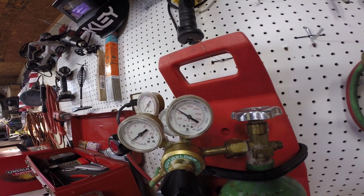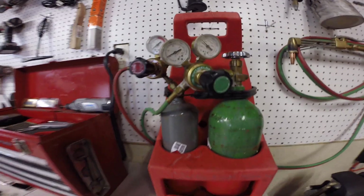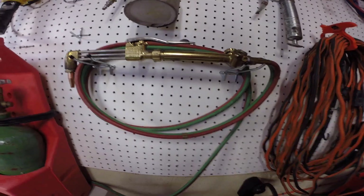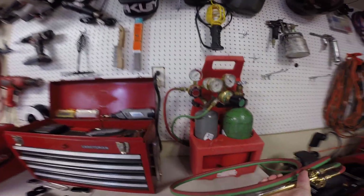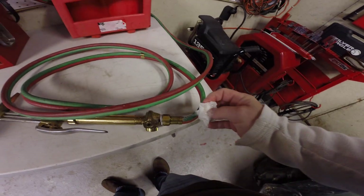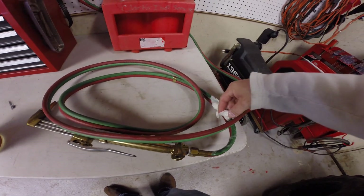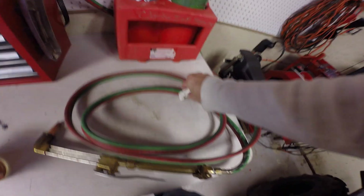Now we've gone down to 1,000 — so where's our leak? The only way to find out is to take and water this whole hose down until we find a bubble. When we find a bubble, we'll find our leak. You can continue to do this until you see bubbles — once you see bubbles, you'll know that you have a leak in your system at that spot.